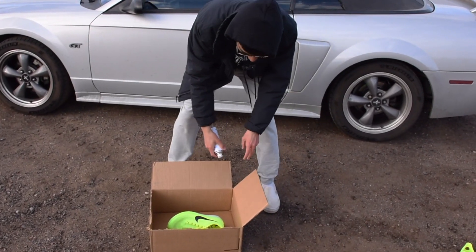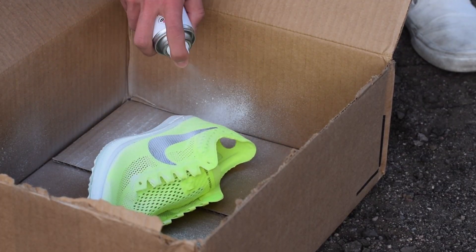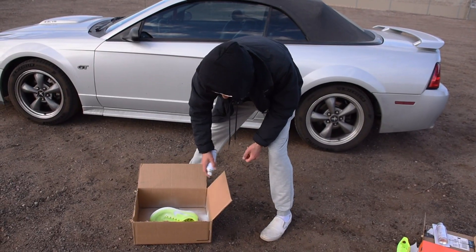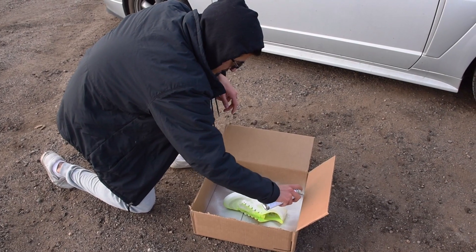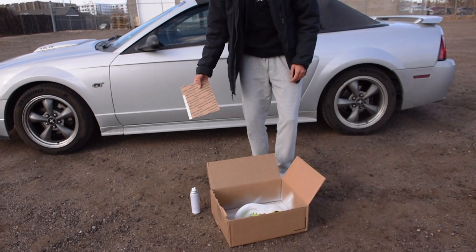I'm not gonna lie, the highlighter is not too bad, but I need the white to improve my times. This is the progress so far on this side. I think it's dry. We're gonna go ahead and flip it over.